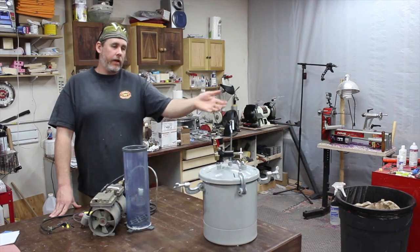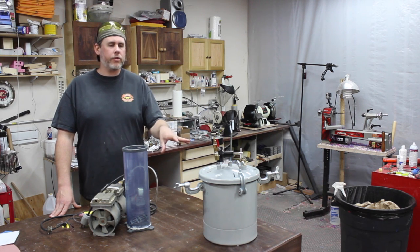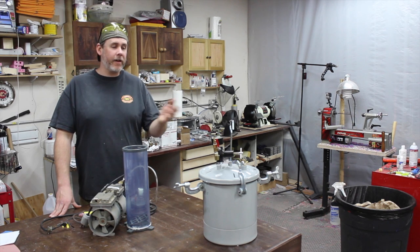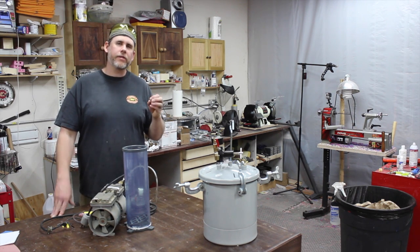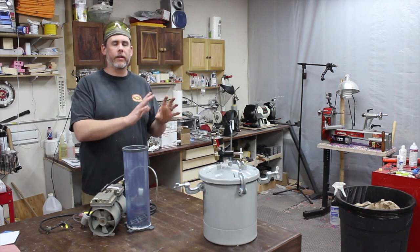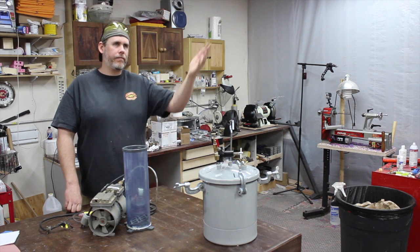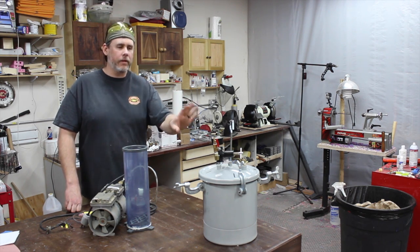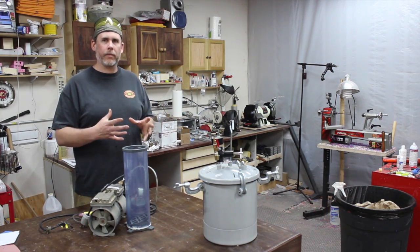I hope that was helpful — it actually helped me understand what's really going on with the pressure pot. I got good results before, but knowing how it's operating and how it's affecting the resin is going to make me ensure I give it the proper amount of time to cure to get the best results. It's generally accepted anyway, but it really helps when you understand why you shouldn't take it out and cut it up right away.